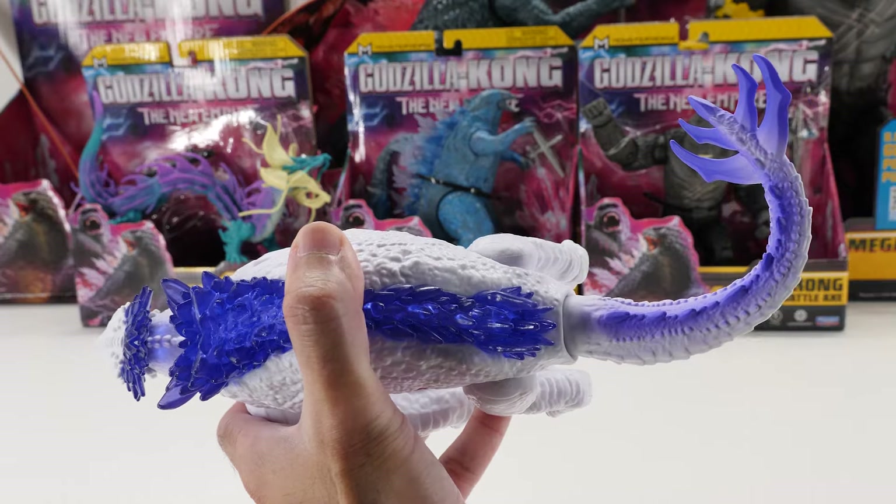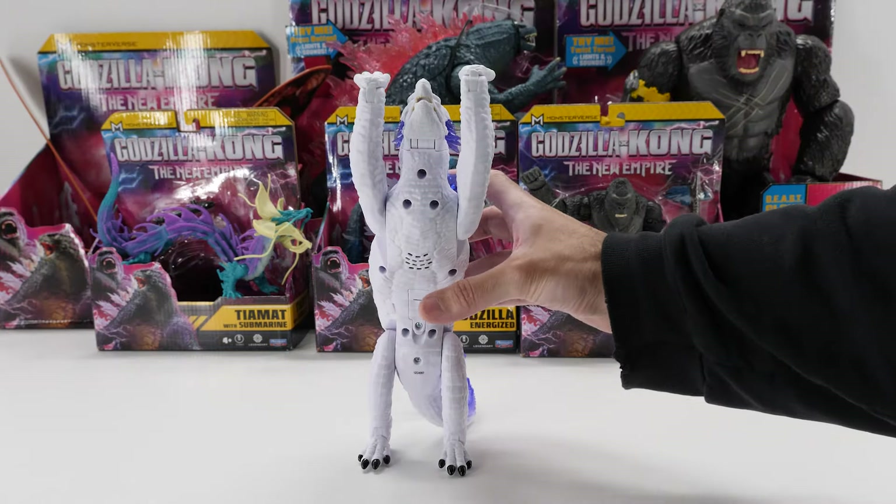With a ball joint, her tail features pretty good range of motion and can be fully rotated. Battle Roar Shimo has no problem resting on all fours, and she can also stand on her hind legs.